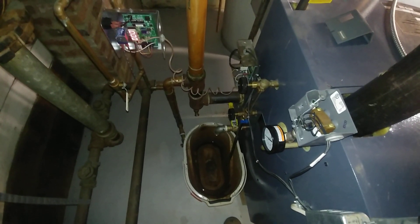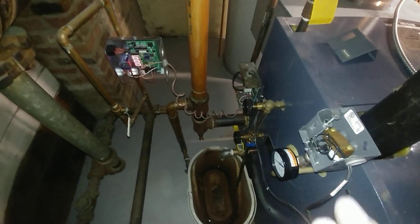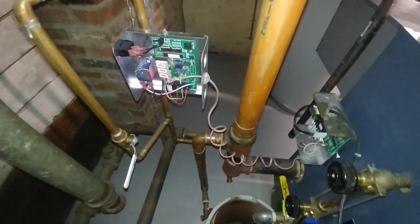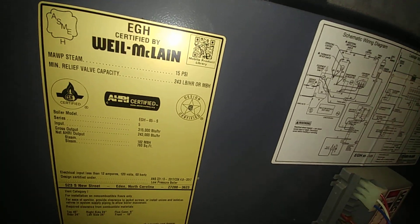Hey folks, welcome to my channel. This is going to be a quick video on making sure that the polarity is right when wiring up a VXT. This is what we've got: we have a Will McLean EGH 85.